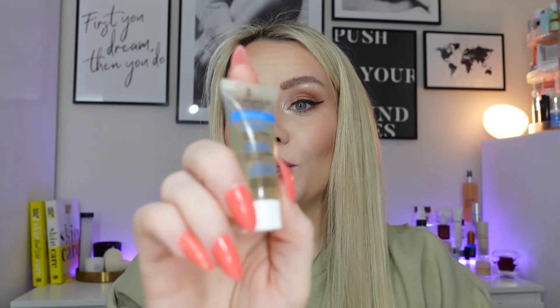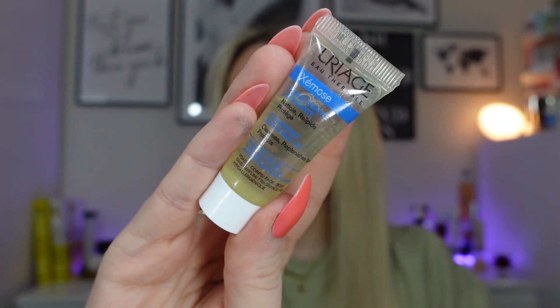The next product is a cleansing soothing oil from Uriage — I'm not sure how you say that. Never heard of this brand before, but I thought it was new so I'll try it. It cleanses, replenishes lipids, and protects. It kind of sounded a bit like the SVR oil cleanser, which I've had as a sample from Sephora before in a 100ml size and it was amazing. So I expected a similar size — but it's not. It's very teeny tiny, like one use. But I'll still try it and see what I think. It's fragrance free and you can use it on the face or body.